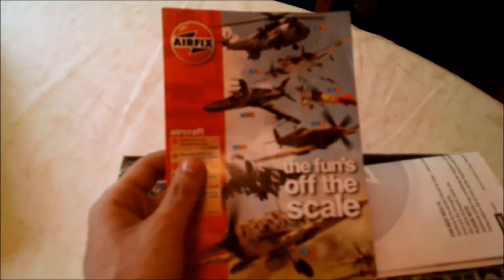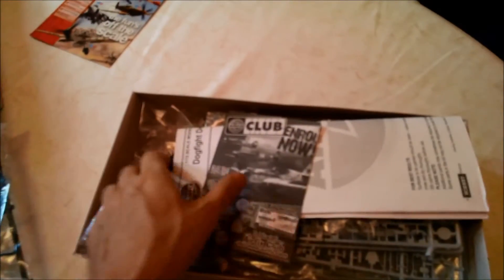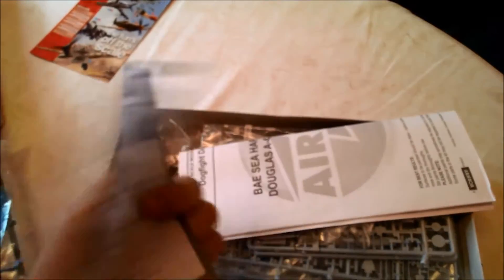The box has a quick advertisement from Airfix — I think for the 2012 models they had released — along with the stand, an Airfix Club membership leaflet, and the instruction booklet.